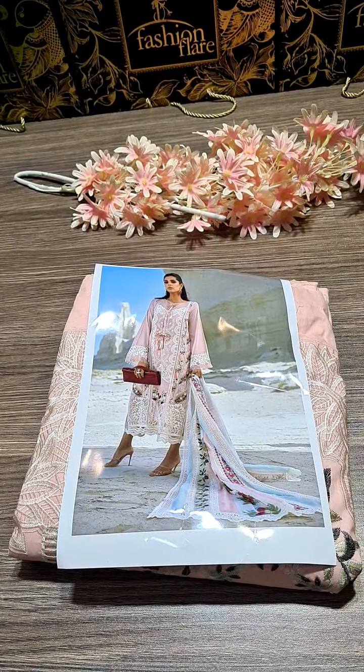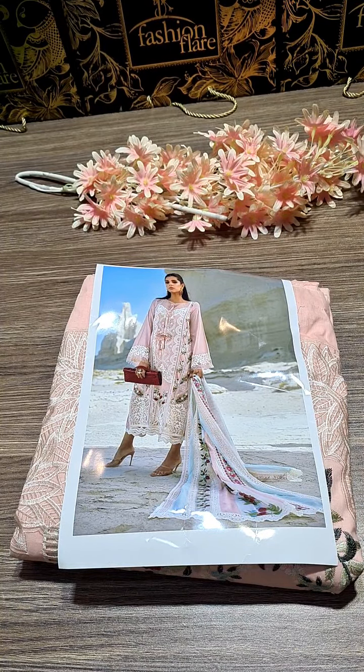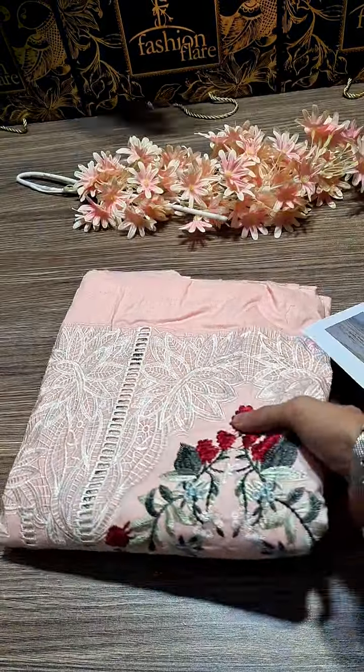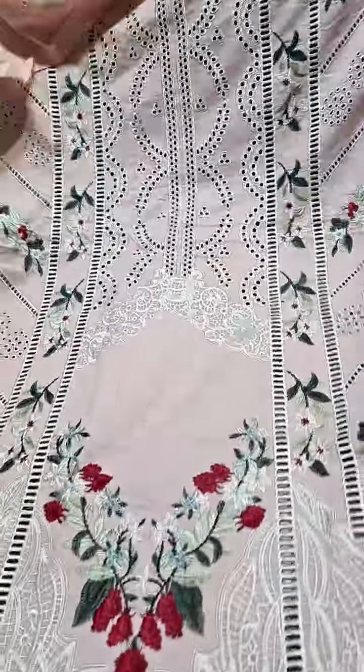Bismillahirrahmanirrahim, Assalamu Alaikum dear customers. This is fashion pair and I am going to show you a very exclusive product we have in stock. It is a beautiful dress in pure lawn fabric — a chikankari shirt with beautiful detailed embroidery, made in original style.